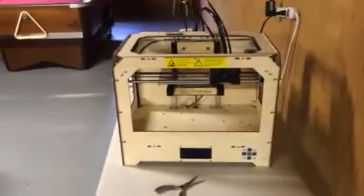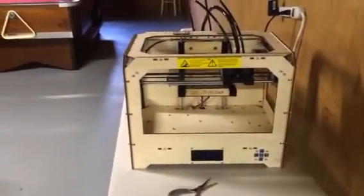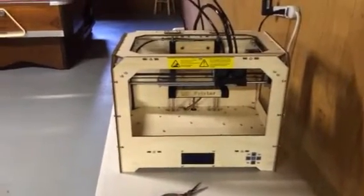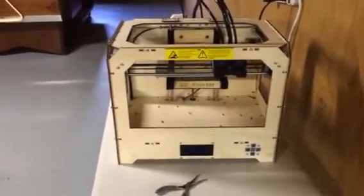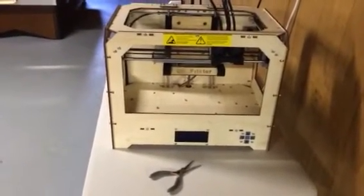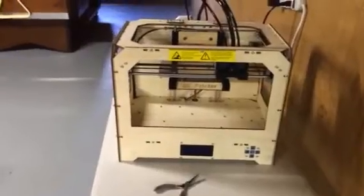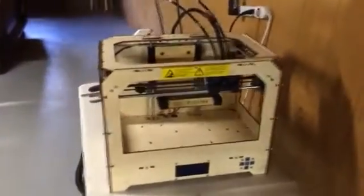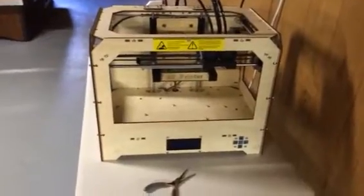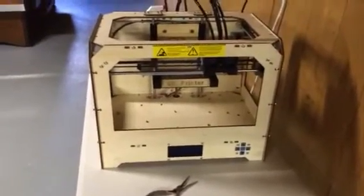Hello YouTube. I got a lot of comments on the CTC 3D printer review and unboxing, and I got a lot of questions — it's going to take some time to answer them all. I figured I'd answer one today and do a brief overview of my CTC 3D printer. I've had it for about two weeks now and I've printed pretty much everything.